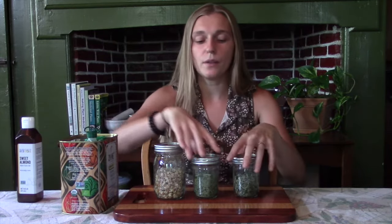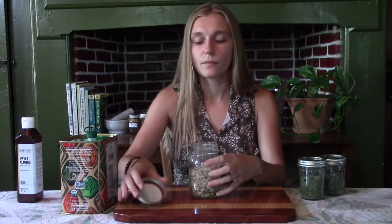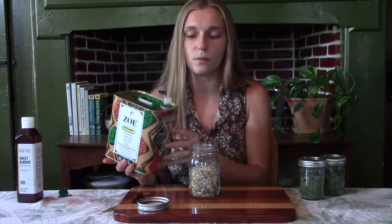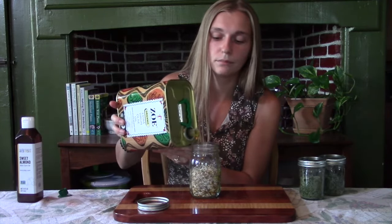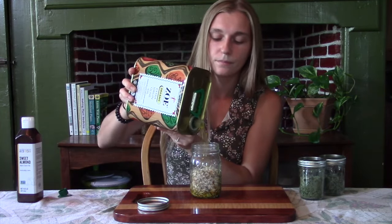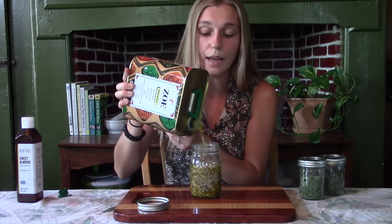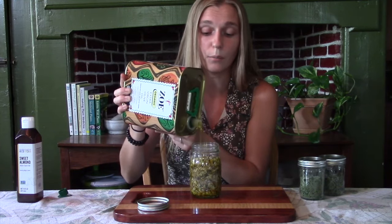Let's start with our chamomile here and pour it in. The thing I like a lot about the folk method is that it's simple. And by using dried herbs, you are less likely to have your oil go rancid or have problems with mold.